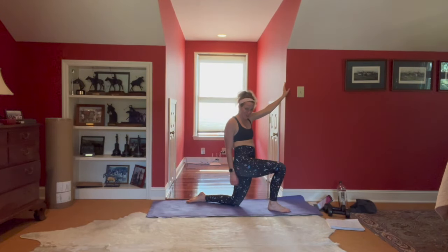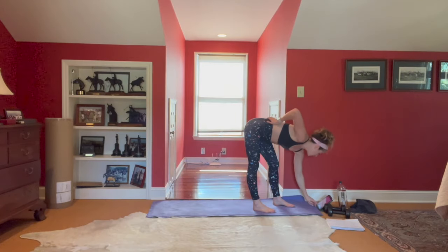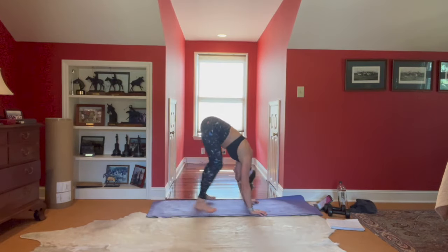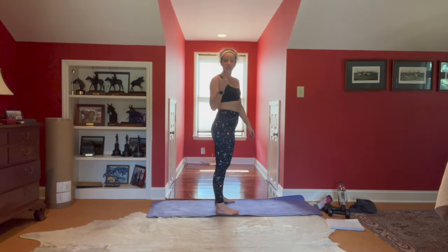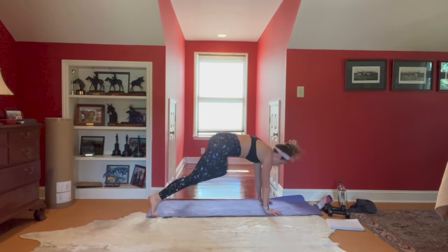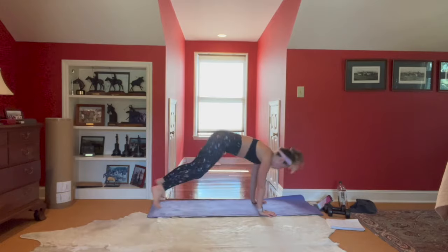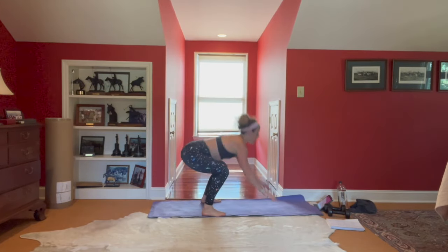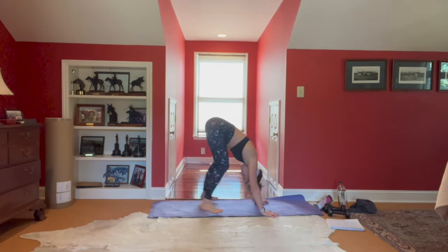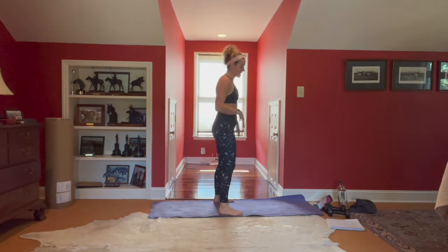We have burpees next — one minute on the clock. In four, three, two — jump it up, land through that squat, pop it back, hop through the squat. Non-jump variation: squat, plant the hands, step back, drop the knees, push up, walk it up, squat. Use that breath. Whatever version you're taking, the most important part is that your feet as you transition from floor to standing are in that squat shape — that's where all the power comes from, and where everything can go wrong.